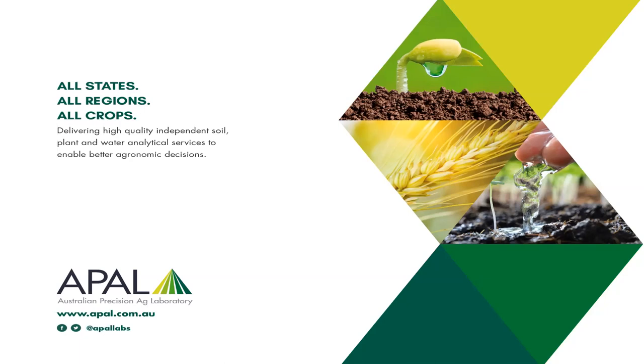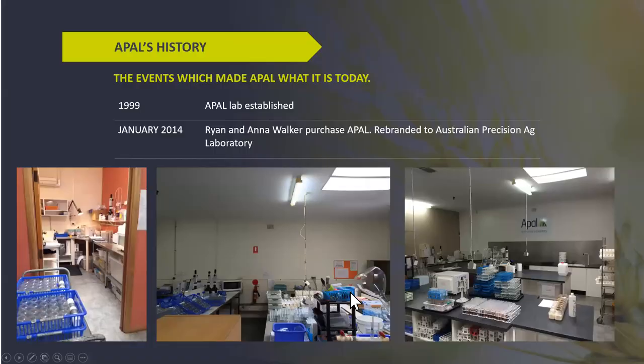Thanks Chris for the opportunity. I'll give a quick intro into APAL and a bit of background for those not aware of us, more in the central and northern New South Wales area — what we're focusing on, where these integrations come about, and what we're trying to achieve. APAL has been a brand in Australia for just over 20 years. It was bought out six years ago by Ryan and a Walker and rebranded to Australian Precision Ag Lab, and has grown with a real focus on quality in terms of lab testing and the integrity that comes with that through accreditations.